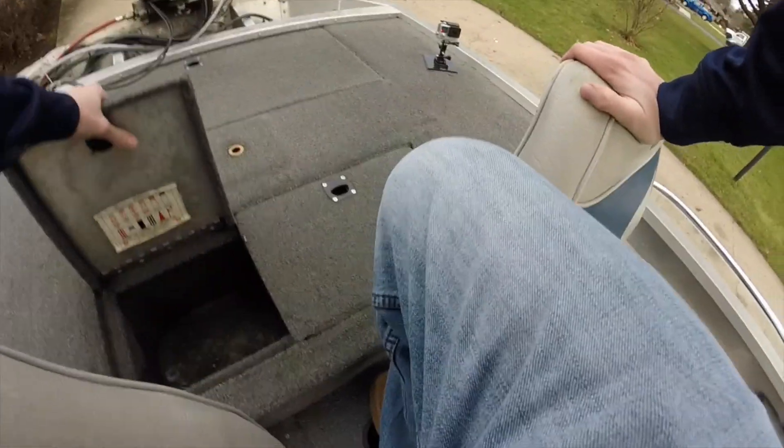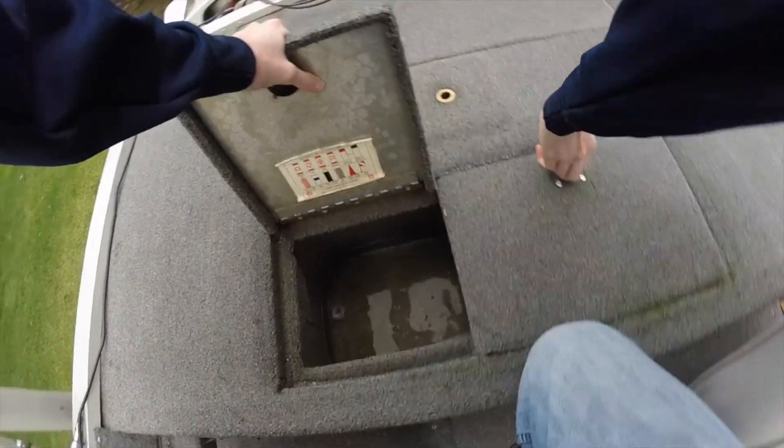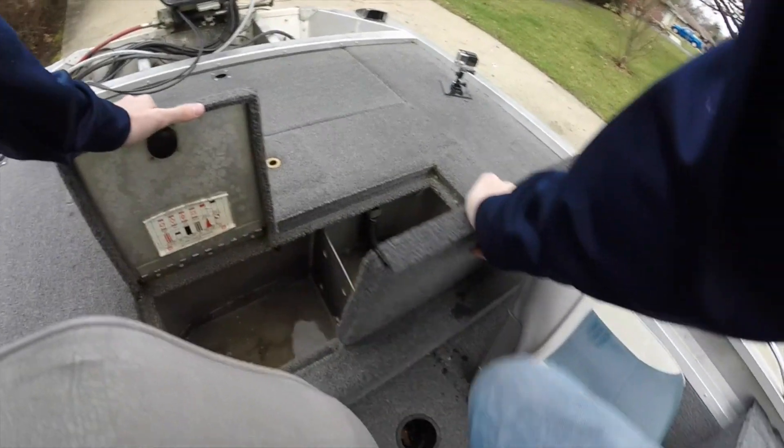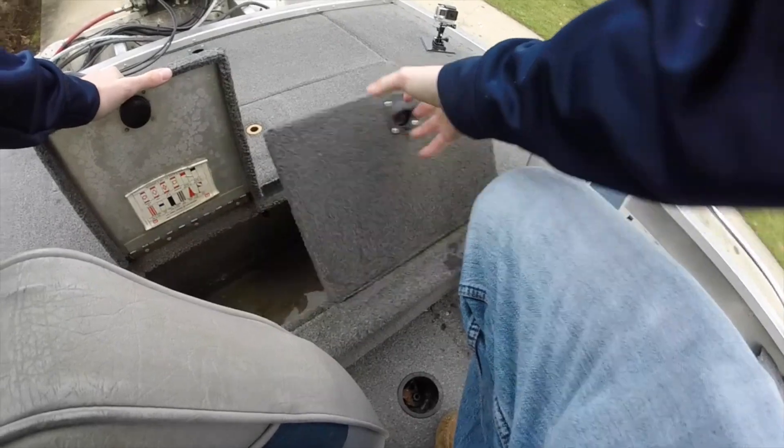Sitting right here, we got one big livewell. You can move this around and divide it if you want to. I just keep it open though, because most of the tournaments I fish are team tournaments. Nothing special.